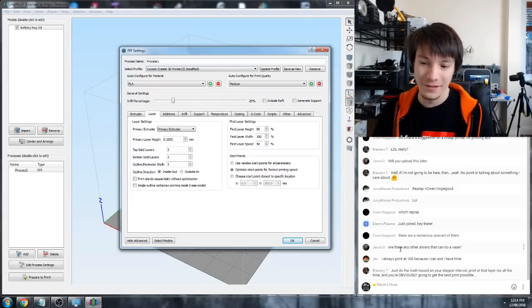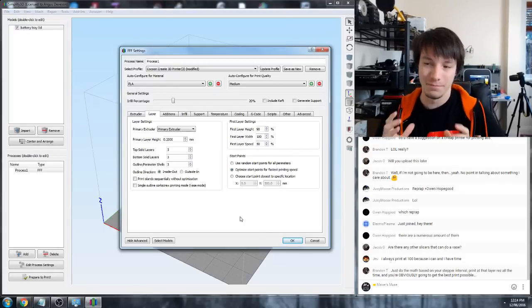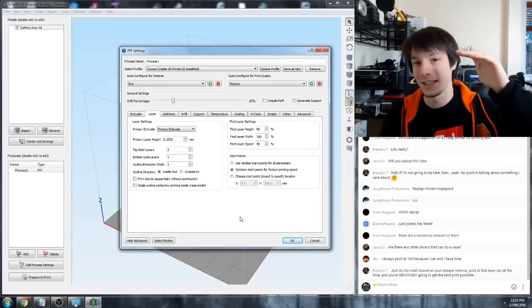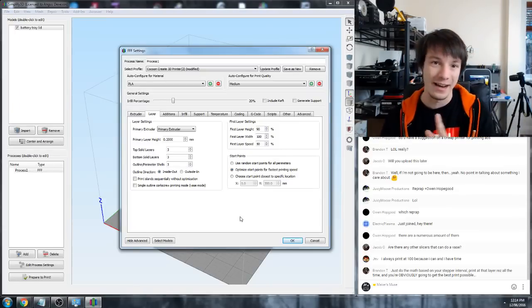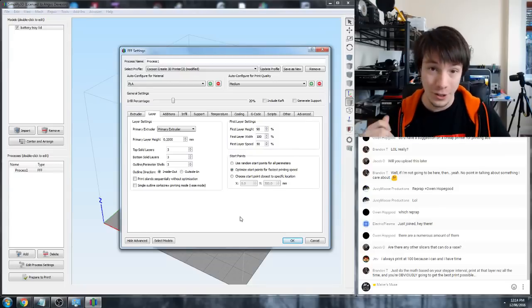Jacob's asking: are there any other slicers that can do vase mode? Vase mode is a unique printing method where it cuts the top of an object and just prints the bottom base and outside perimeter in a continuous spiral manner. Cura can do it, and Simplify 3D can do it as well - it's called single outline corkscrew printing mode.